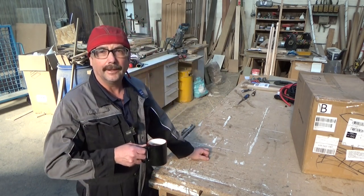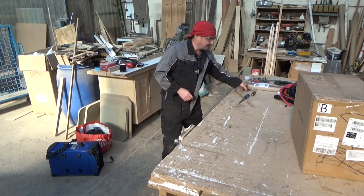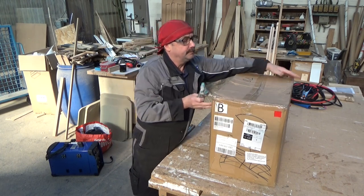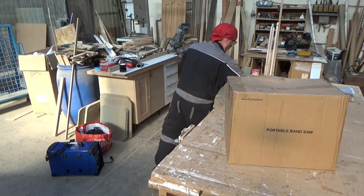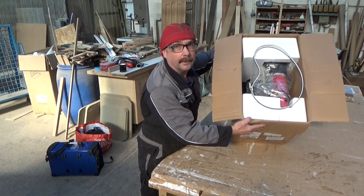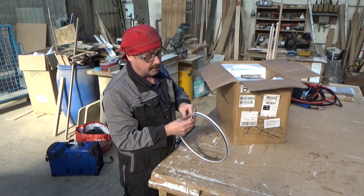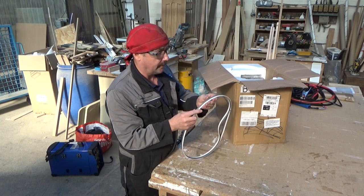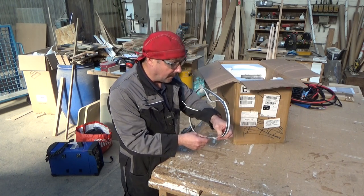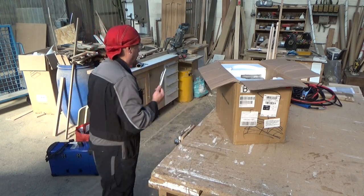We'll just have a wait while we get that open. Portable bandsaw, here we go. Blades — there's two blades there. I don't know if they're both steel... I think they are. Yeah, they're steel blades then. So you get two blades.